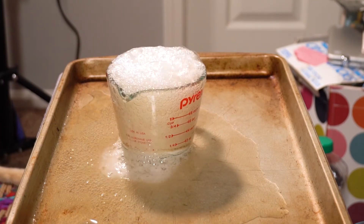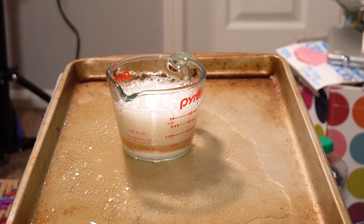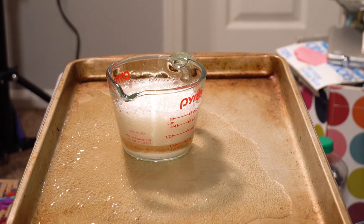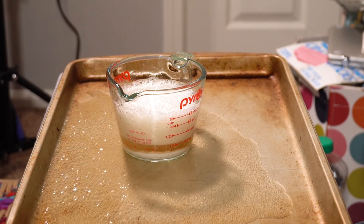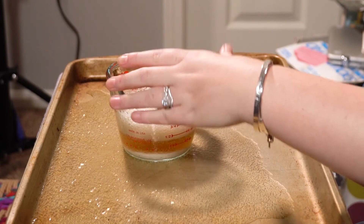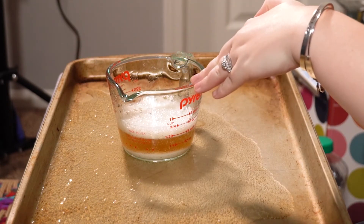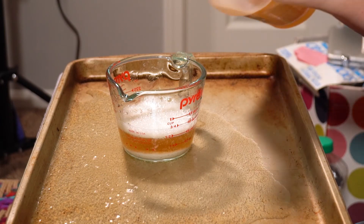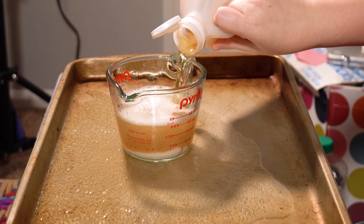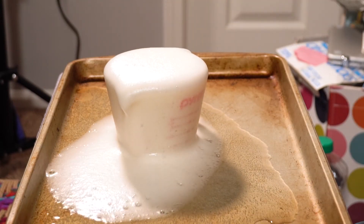So if you wanted to make a volcano, you could add some red food coloring to that and it would turn into a spewing volcano. All you gotta do is build up a mountain around your cup that you're putting your vinegar and your baking soda into. Add a little bit of vinegar to your baking soda and watch it go!